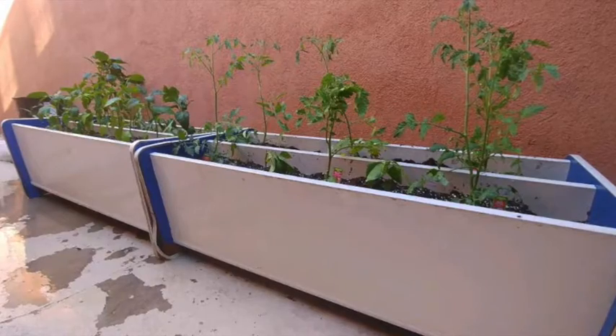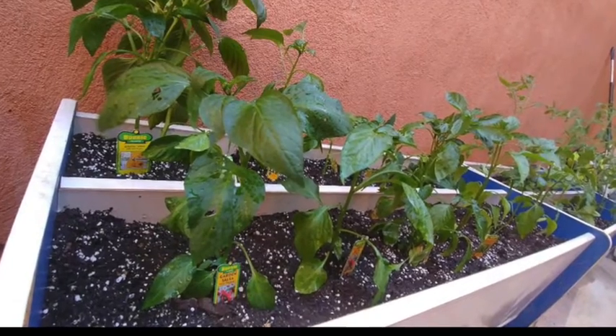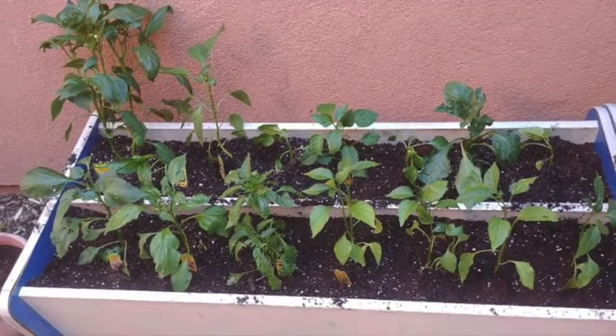That's it — I just wanted to show you guys the final product right here. If you like this, please give me a like, and hopefully you can find some things around your house that you can use. We'll see you next time — bye!